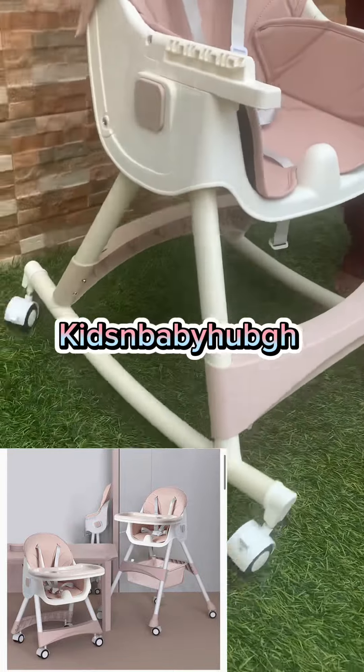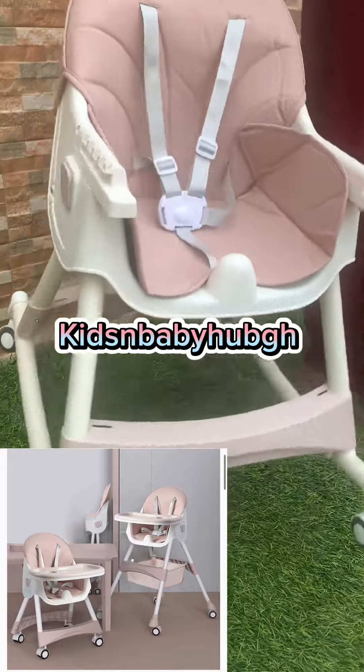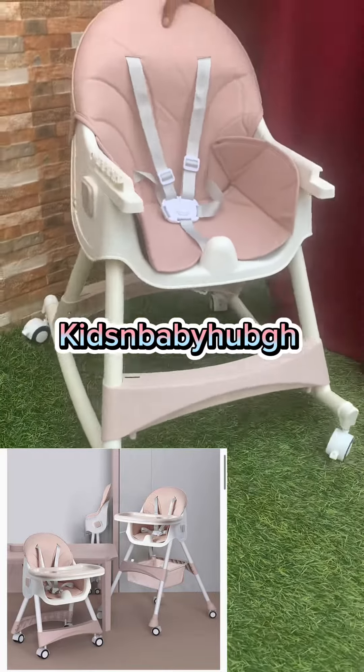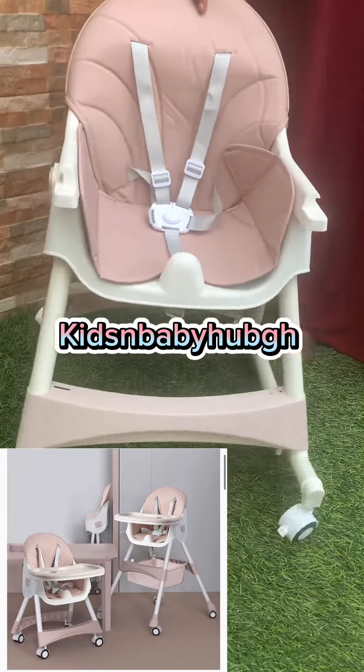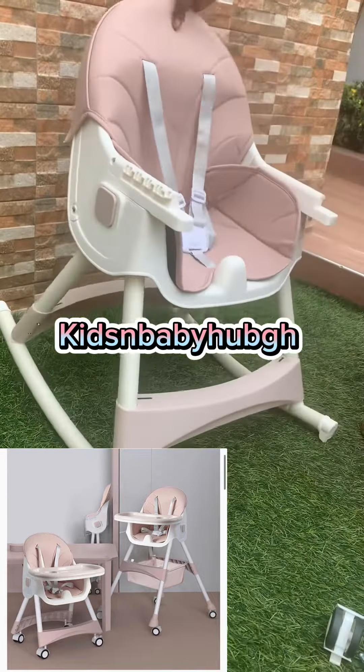The chair has wheels, so it's movable. Because of the grass here I'm not able to move it properly, but it is able to move. To prevent it from moving, it can be locked.